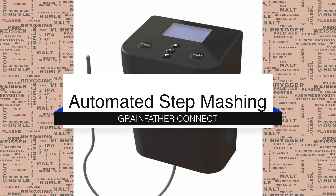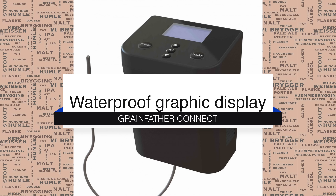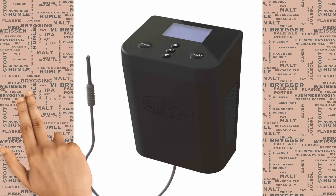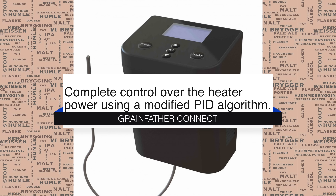Also, as one of the most eagerly awaited features of this unit, you will have full automated step mashing with support for up to 10 different mash steps. The unit also does not need the plastic guard on top anymore because it's waterproof and has a full graphical display.